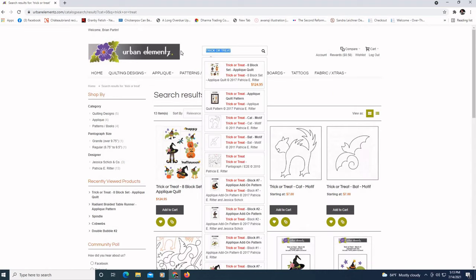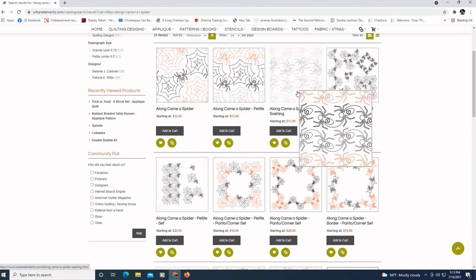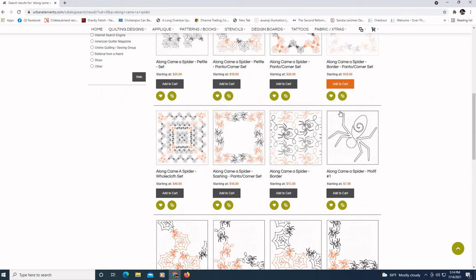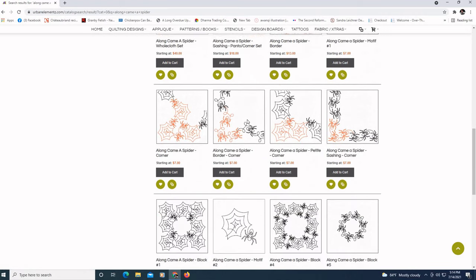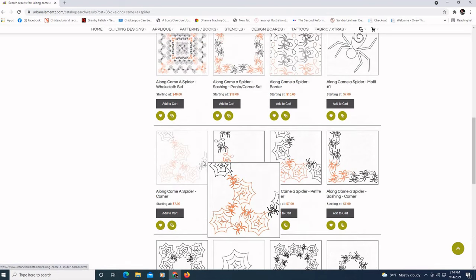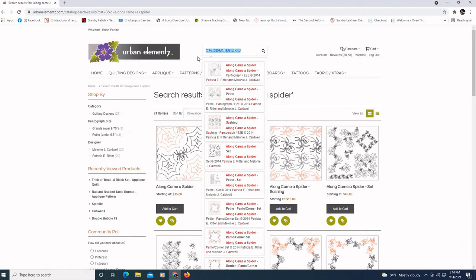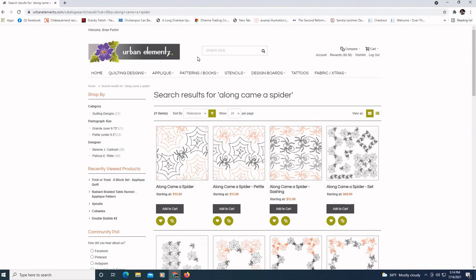There's another set of patterns — 'Along Came a Spider.' We have that particular quilting design in a regular size, a petite, and a sashing which would be much smaller. As I'm looking at this, I'm not really crazy about the spider part of it — it might be a little hard with that. So I'm going to just look up 'spider web' because I do like the spider web portion of it.